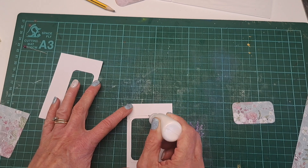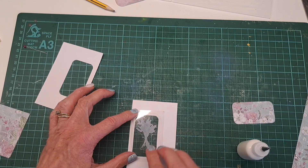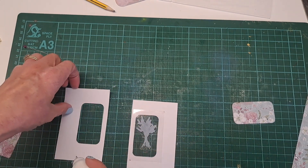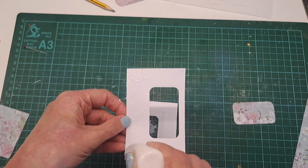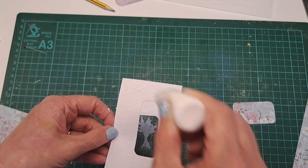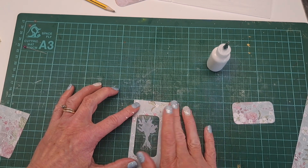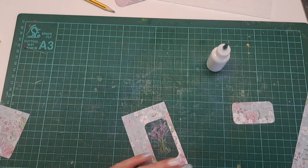Once you've done that, stick your acetate down. Run a bead of glue around the edge and pop it on, making sure it lines up. Then put glue all over your second piece of card and pop that over the top to seal the two pieces together.